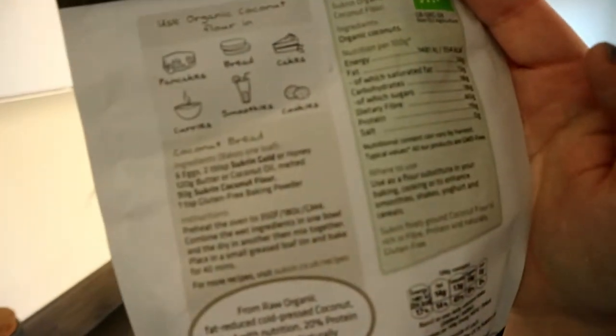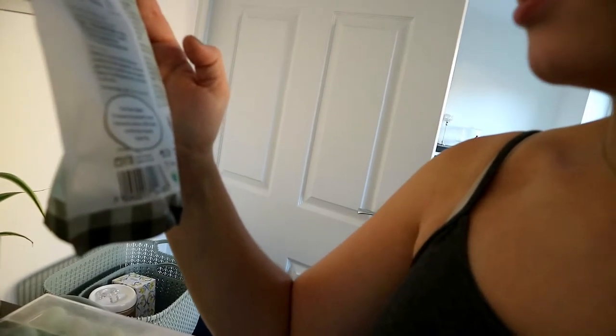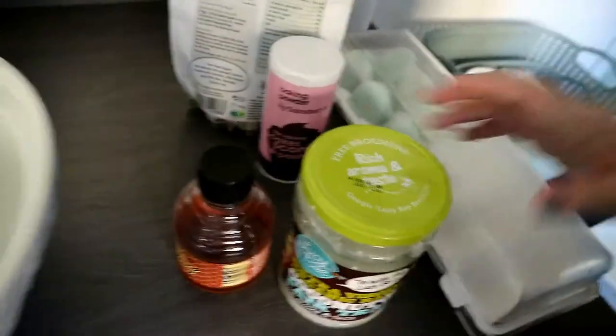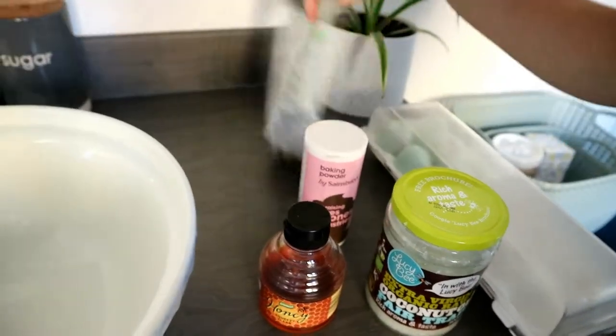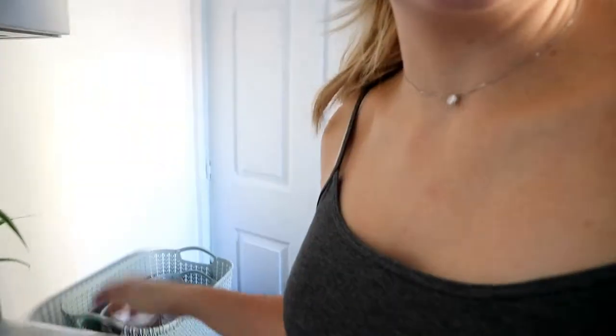So to start off my meal prep, I'm going to be cooking some bread for myself. I've got this coconut flour and I'm going to follow the coconut bread recipe on the back. I need 6 eggs, 2 tablespoons of honey, 120 grams of butter or coconut oil melted, 90 grams of coconut flour, and a teaspoon of gluten-free baking powder. So here's my ingredients: coconut oil, honey, baking powder, the coconut flour, and 6 eggs. I kind of wish I picked up some more eggs now that I've just been shopping.